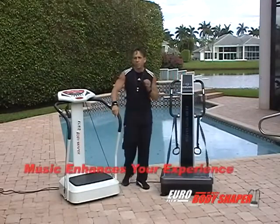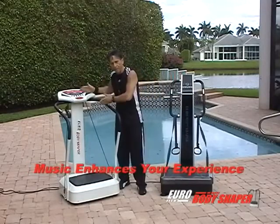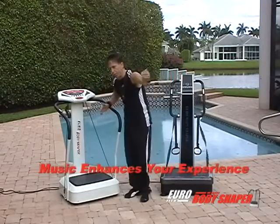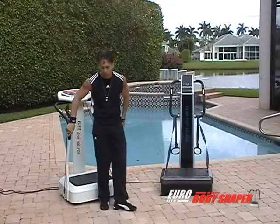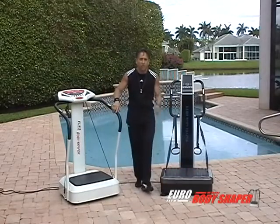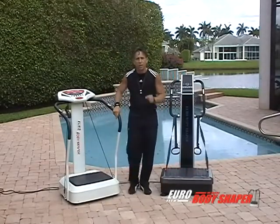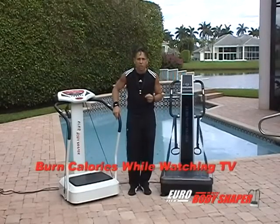I always suggest you play music in the background. In my setup, my TV would be this way because I'll oftentimes sit on the machine. You may choose to set up a different way if you like, but I do encourage you to sit on the machine because it's very relaxing and there's a variety of exercises that you can do for that.